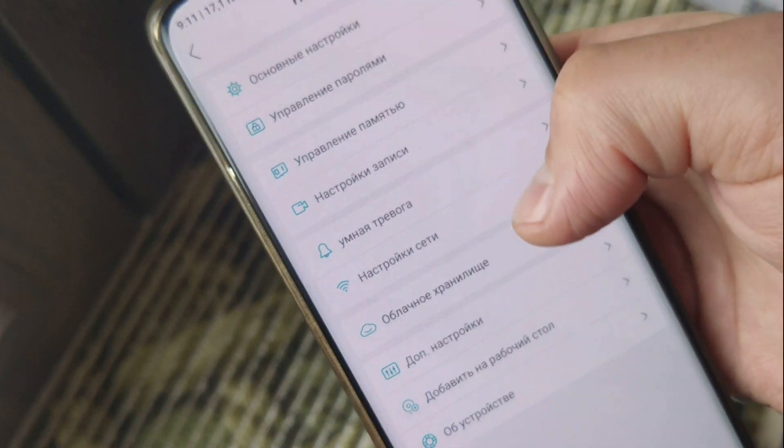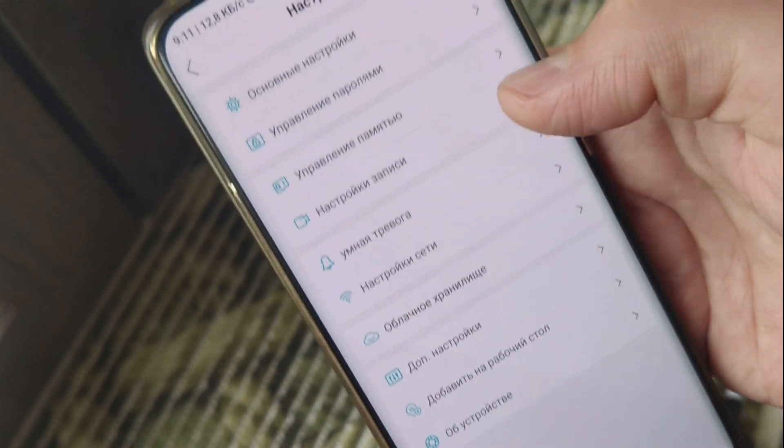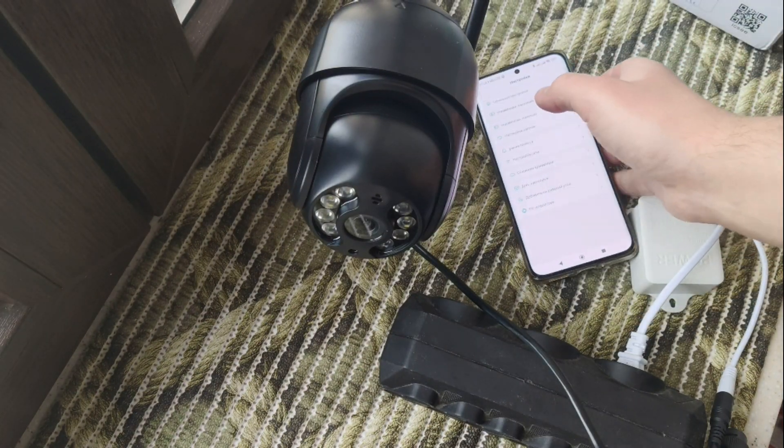Starting shooting, starting making photos, making video plus audio, and other things. For example, light detection, motion detection, and also what we have here.